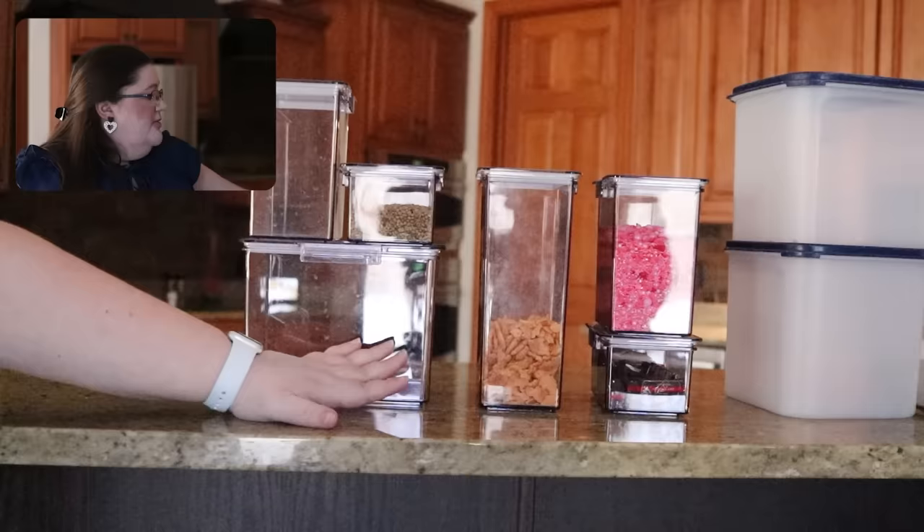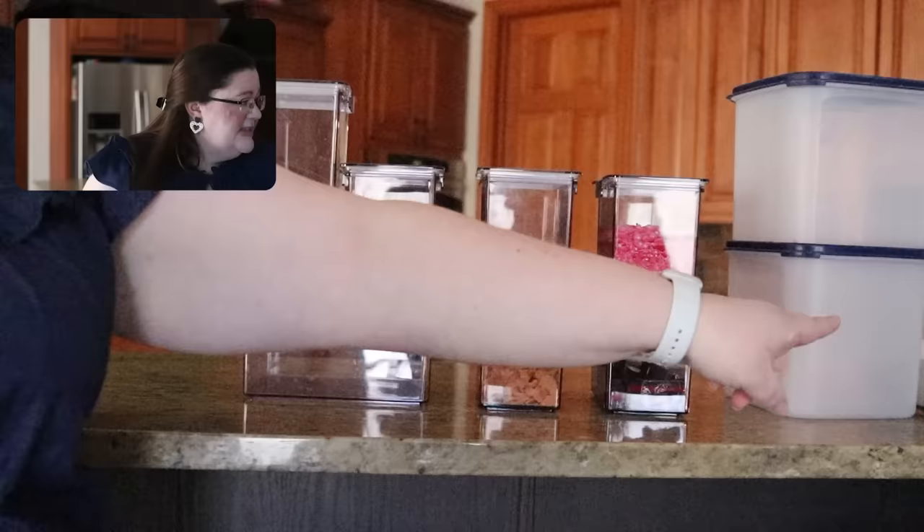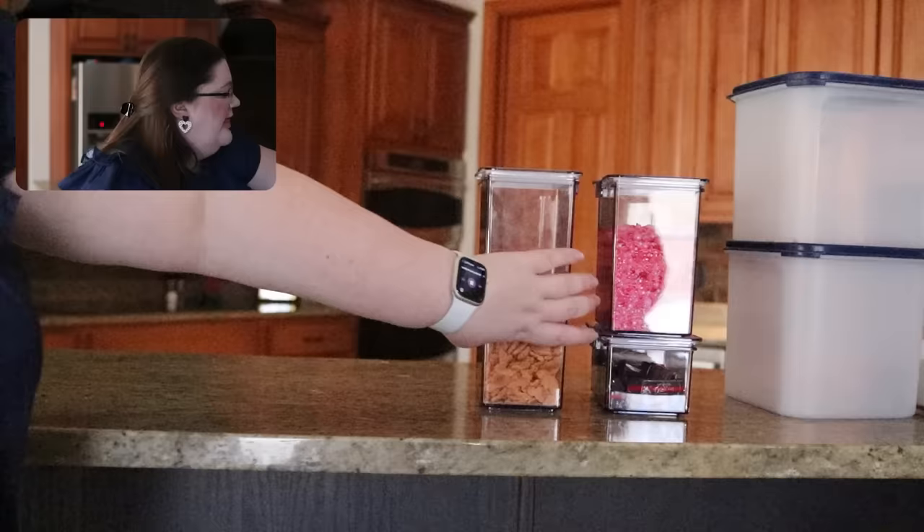What I plan to do is use the Home Edit containers for a lot of snacks and things in my pantry, and then what I plan to replace my baking ingredients with is actual Tupperware — literal Tupperware brand. Let's move these out of the way and talk about the actual Tupperware.